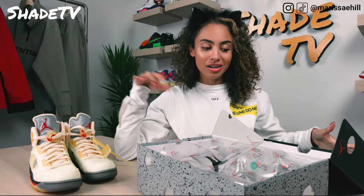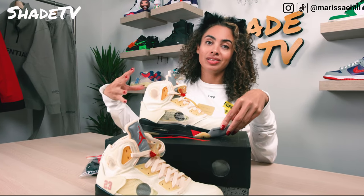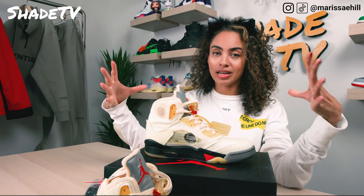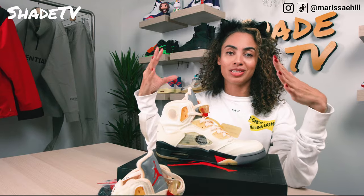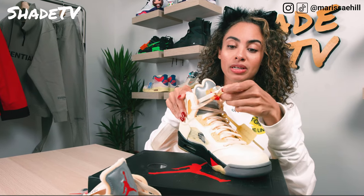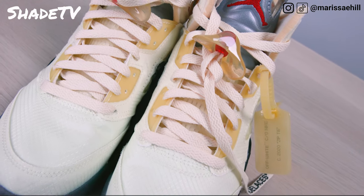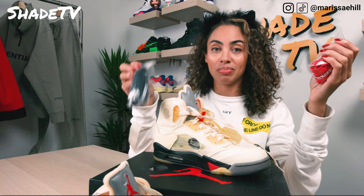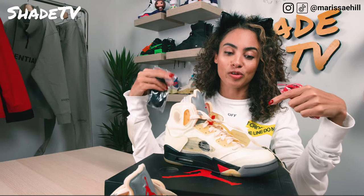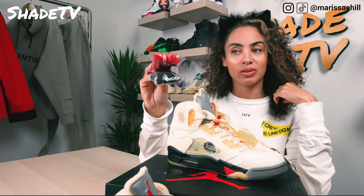The Jordan 5 Retro Off-White Sails are definitely drawing some inspiration from the beloved Fire Red silhouette, but this is Virgil's take on it. Let's start with the laces — they're laced with cream ivory tone laces that have the quotes we're used to seeing on Virgil's collabs, saying 'shoelaces.' We also have other options in black as well as red. The cream is a neutral set of laces that'll be great for fall outfits, but I may mix it up.